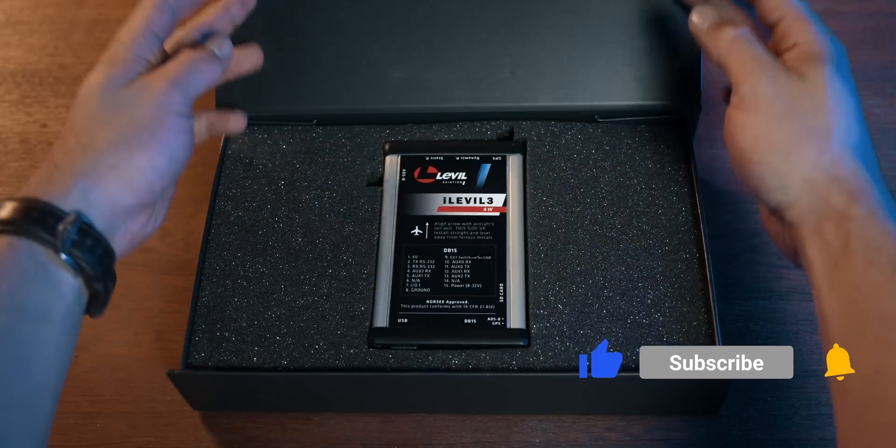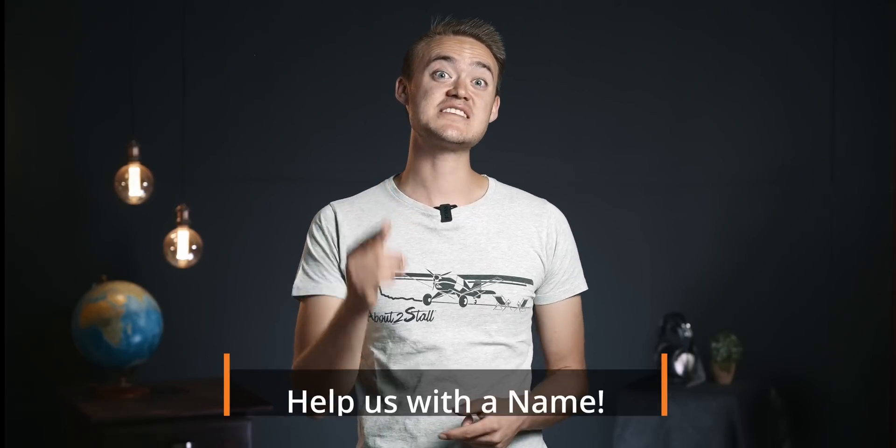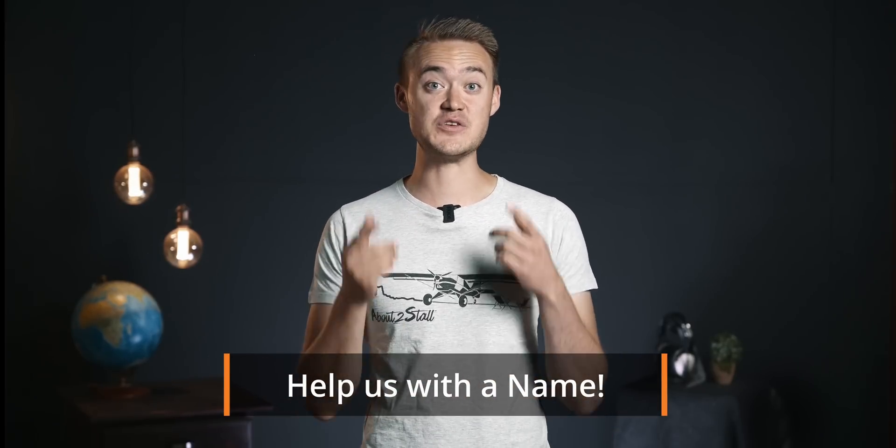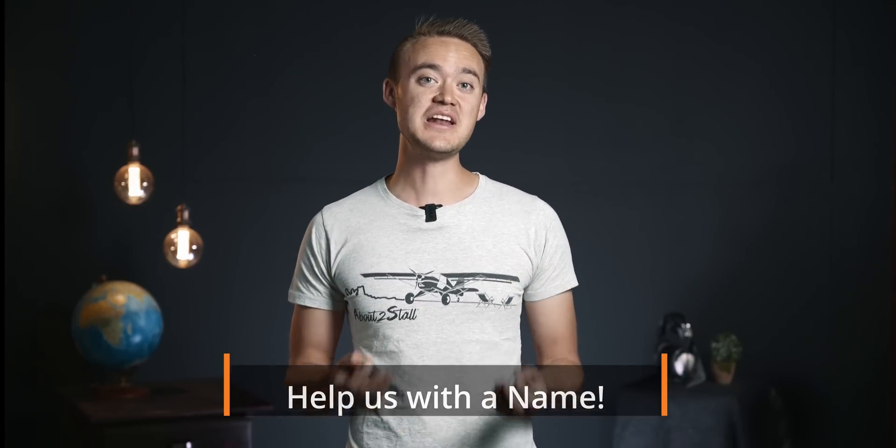If you enjoyed this build video, please let us know in the comments below and by liking the video. Subscribe if you're curious about the propeller test flight and the EFIS review, and want to be the first to know when those videos are released. You guys helped us name the EdgeFox, so if you have an idea to name this one, please comment below — we're really curious to see what you come up with. Until next time: dream big, fly high, and live the adventure.